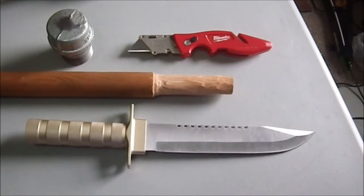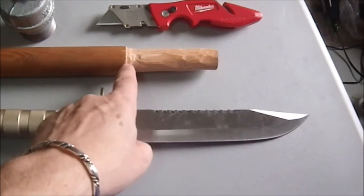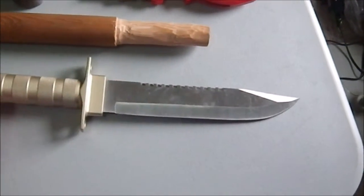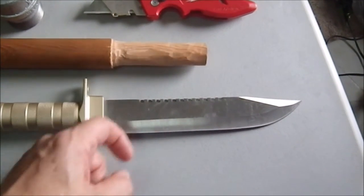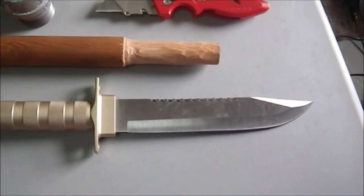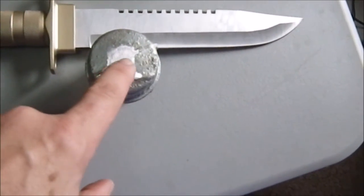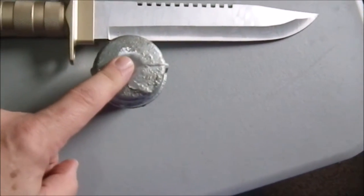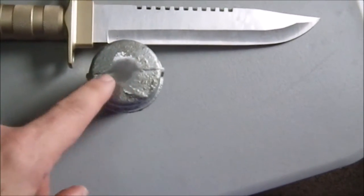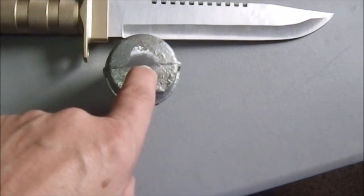I have it whittled down to the point where it fits in there snugly. I get just a little bit of the threads caught in there, which is fine. Now I'm going to need to get my vise out and set it up. I've already sanded this flat with my belt sander downstairs in the basement. I'm going to put a divot in here so my drill bit has a place to bite.